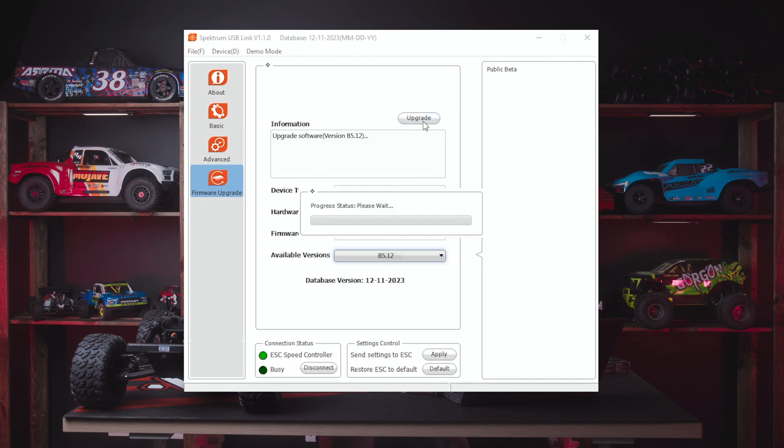Click the upgrade button to perform the update. You will then see a progress bar on screen showing the progress of the firmware update. Once the firmware update is complete, your ESC will restart, giving you the startup tones again.